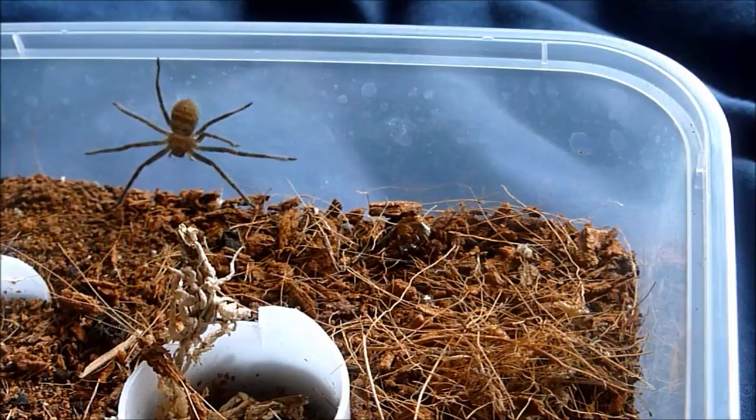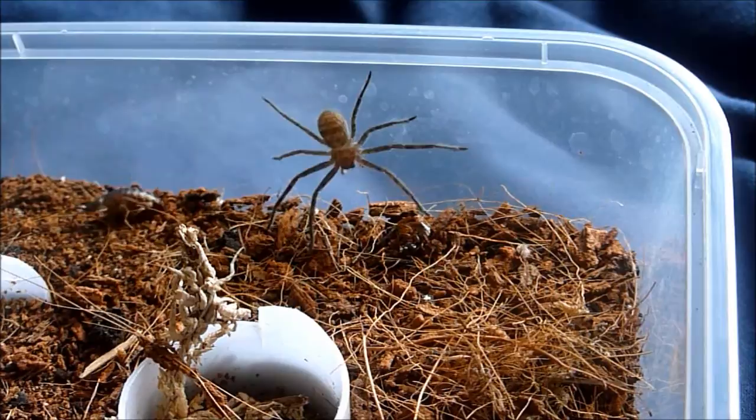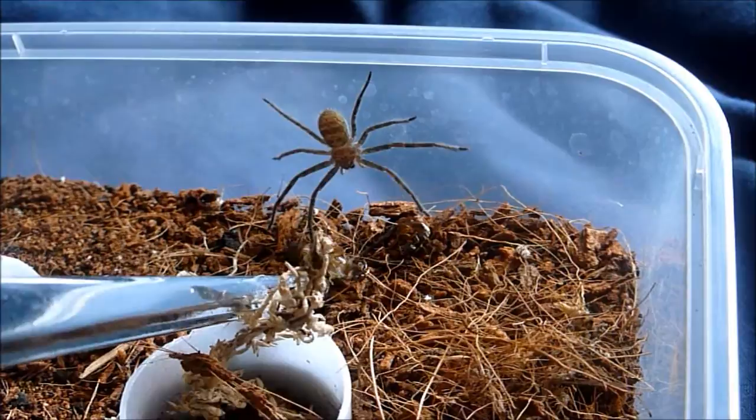Here's my huntsman who I've just tried to feed, but the food was a little bit big. So I've actually crushed the head on the roach to kind of immobilize it almost, and hopefully she will be interested in it.